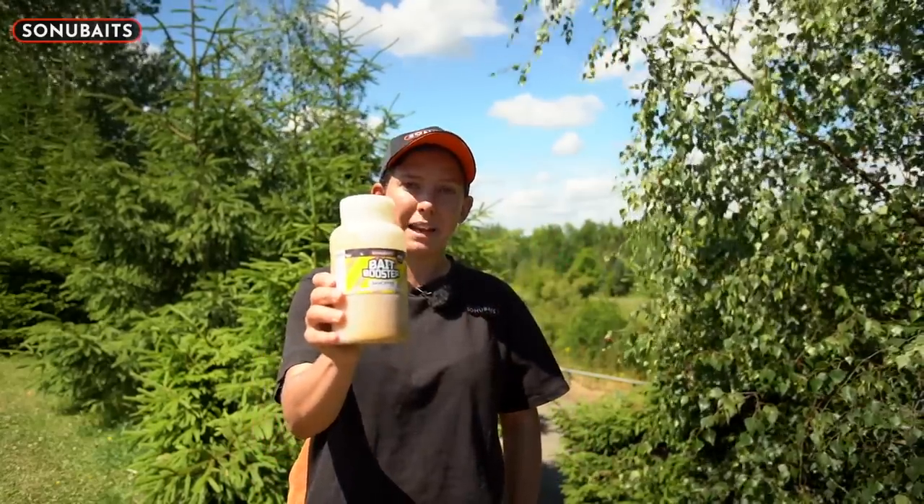Hi, I'm Kayleigh Dowd and today I'm going to give you five tips about how to get the best from a bait booster.